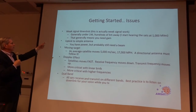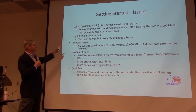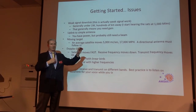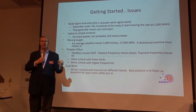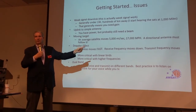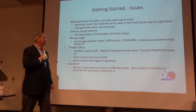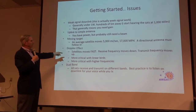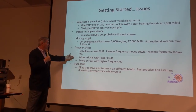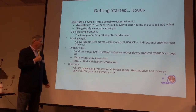Getting started: this is weak signal work — you're listening to a 1-watt radio a thousand miles away with simple antennas, working on a moving target. The satellite is moving 17,000 miles per hour. As it moves toward you, received frequencies move down; transmit frequencies move up — that's why you need those Doppler changes. This is more critical with the linear birds, and you have more Doppler shift on UHF. With dual band, it's best to listen on your downlink before you transmit.